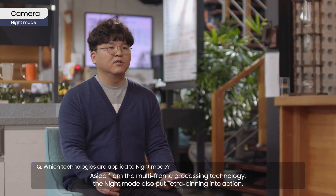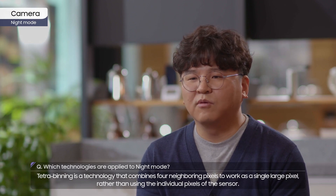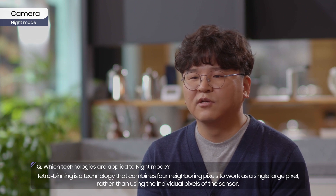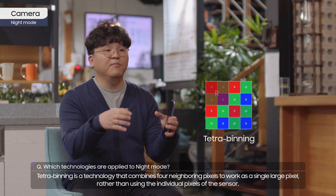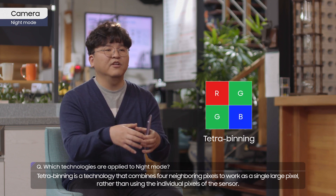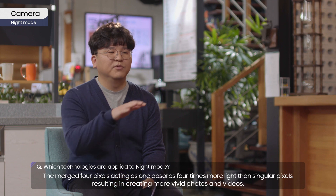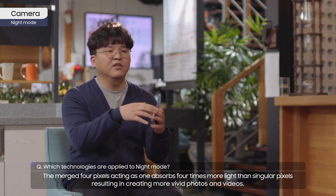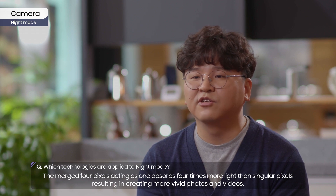Aside from multi-frame processing technology, night mode also puts Tetra Binning into action. Tetra Binning is a technology that combines four neighboring pixels to work as a single large pixel, rather than using the individual pixels of the sensor. The merged four pixels, acting as one, absorb four times more light than singular pixels, resulting in more vivid photos and videos.